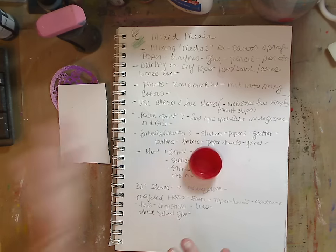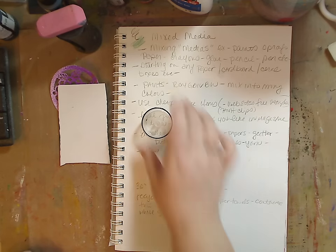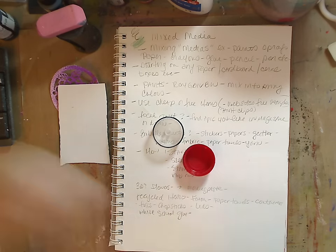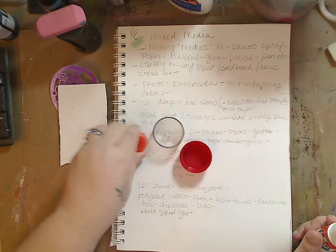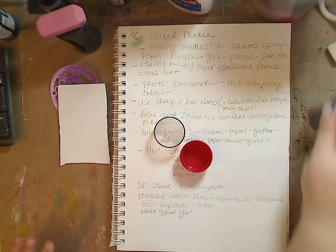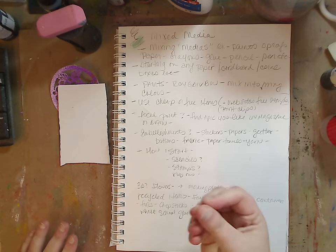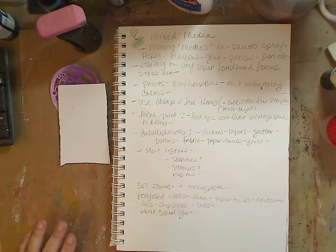Lids — I have more lids than I know what to do with. Take a lid off your glue stick, stick it in paint, and make nice circles. You can use toilet paper rolls too — they're great because you can shape them into different shapes. You don't have to keep them in a circle; squish them to make different shapes. Get a few different things out of there and you have fantastic texture you can use with your paint.